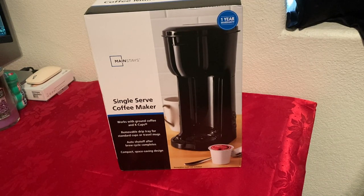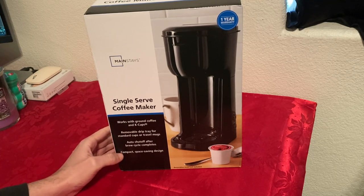Hello everyone. Today I want to do an unboxing, setup, and review of the Mainstays single-serve coffee maker.